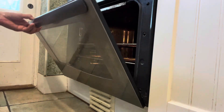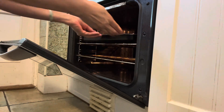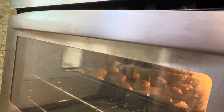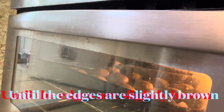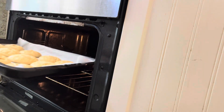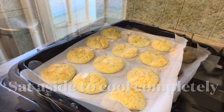Preheat the oven to 325 Fahrenheit, Gas Mark 4. Bake for 15 to 20 minutes until the edges are slightly brown. Set aside to cool completely.